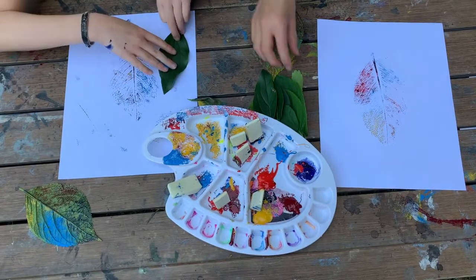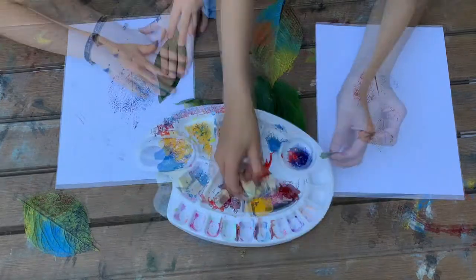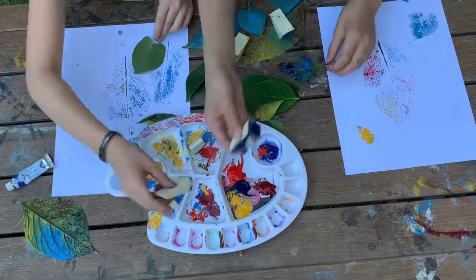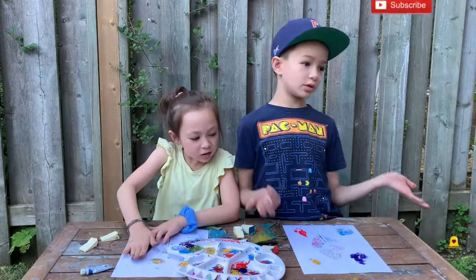Now let's do some more tiny ones — I'm going to do a super tiny one. And then you keep on putting leaves wherever you want and however many you want.